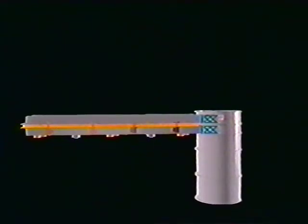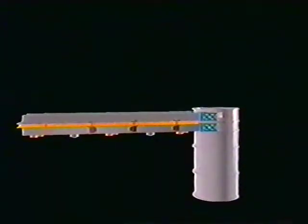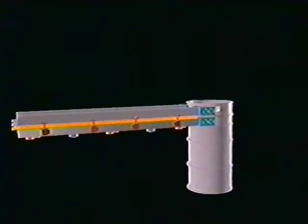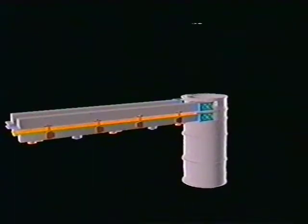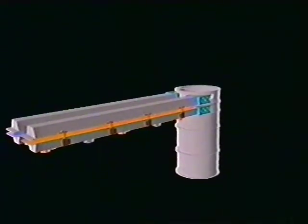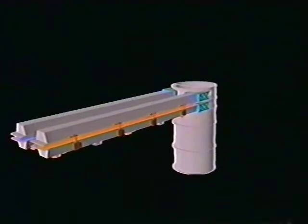The Solar Array is launched in the position shown here. Before the beginning of the deployment sequence, the Solar Array is unlatched from the Rocketdyne integrated equipment assembly mounting structure and rotated on a four-bar linkage away from the truss structure.